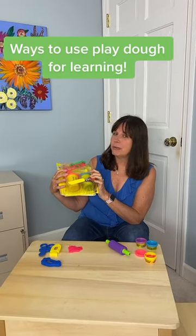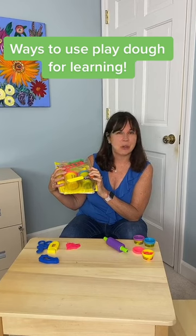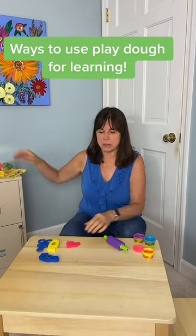Play-doh is a great activity to do with all kids, especially kids with delays in talking. Here I have a whole little kit, and I'm just going to show you a couple of things.